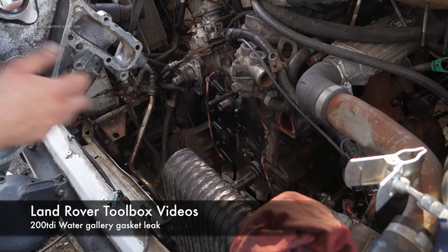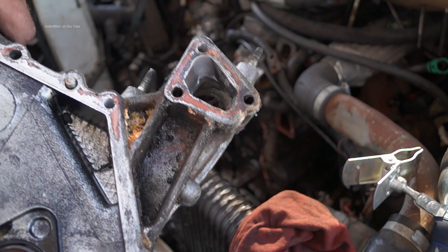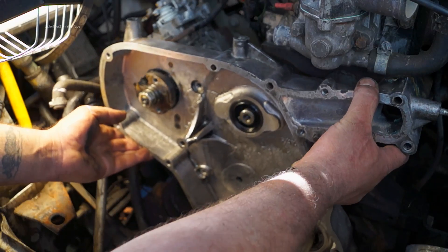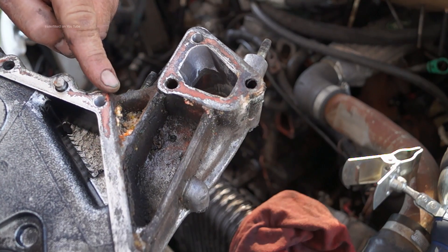Water leak 200TDI. This is the equivalent of the 300TDI's P gasket. What we have here is the gasket which joins this casing to the block, and you can see a crystallised amalgamation of antifreeze.